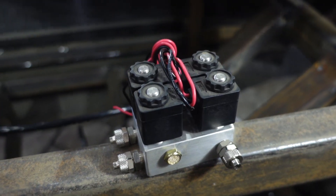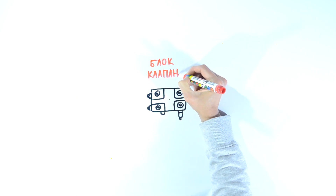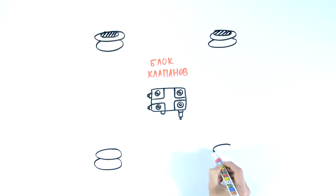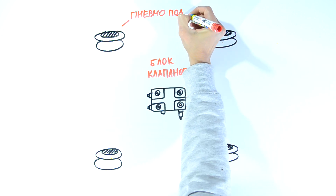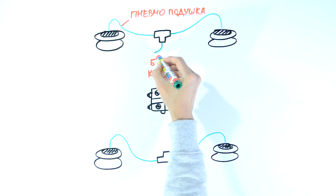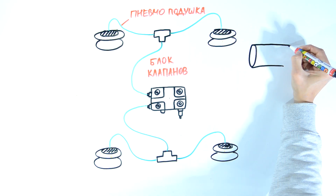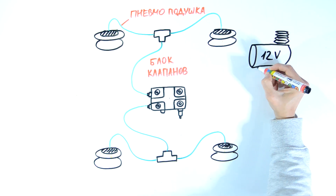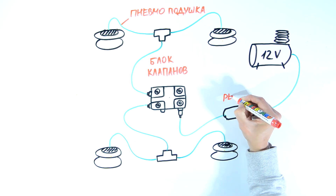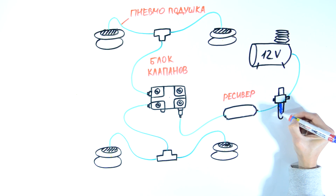I'll show you clearly and explain the device of my air suspension. Here we have a two-circuit valve case that can independently pump up the front and the rear suspensions. There are four cushions — two in the front and two in the back, one for each wheel. They are connected pairwise with tubes through T-fittings in the front and back circuits, and connected to the case through special unions. To pump up the pneumatic cushions we need a car compressor, but it's not a good idea to connect the compressor directly to the case.